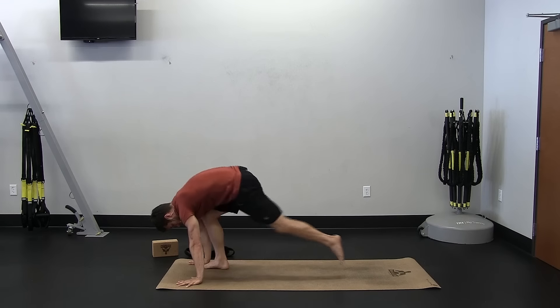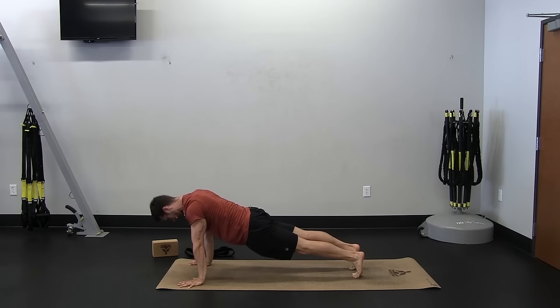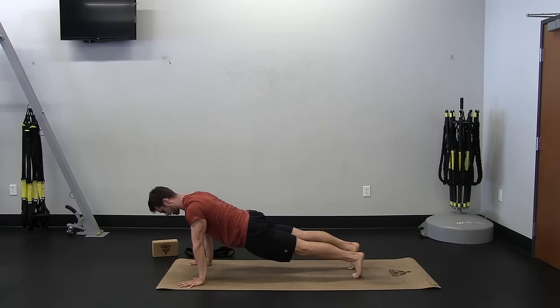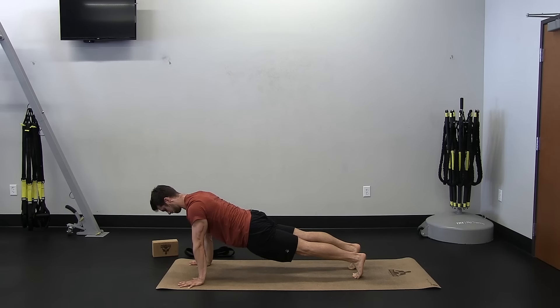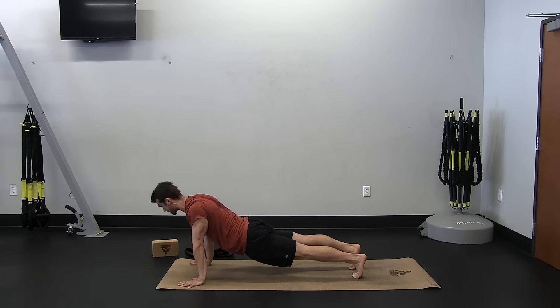All right, plant the hands, take it back into plank, spin your hands into the ground, biceps facing forward, top of the head pressing forward, belly button lifted. A couple breaths here. Getting your chest active. Keeping your shoulder blades pulling toward one another so your back is active as well.